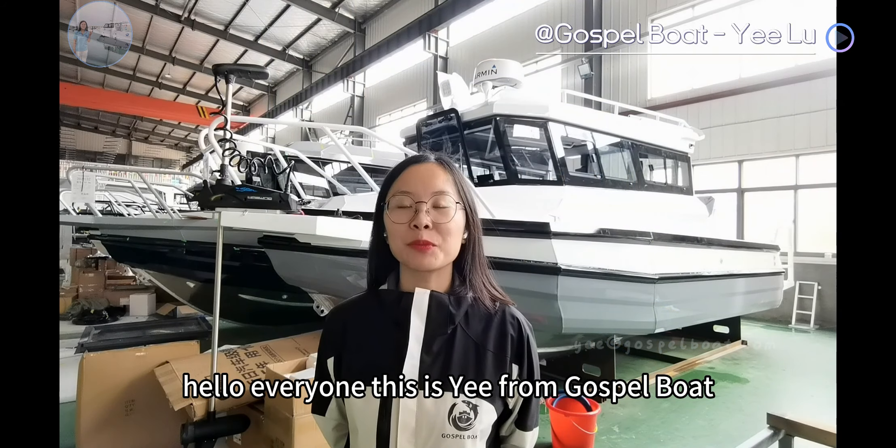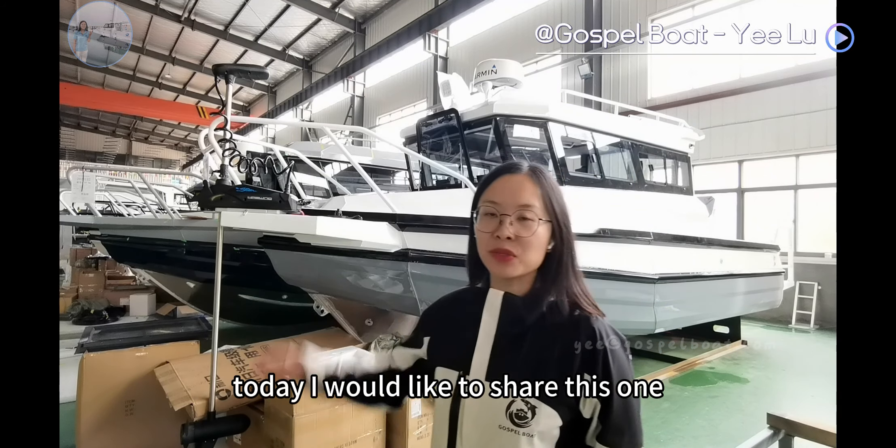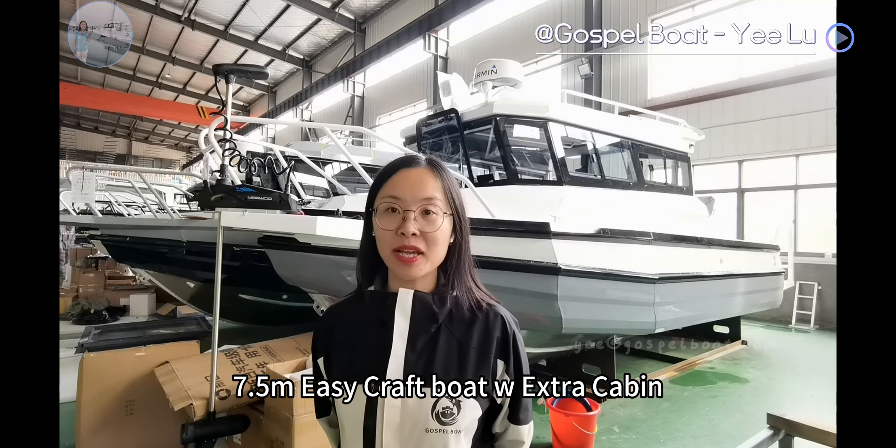Hello everyone! This is Yi from Gotsu Boat. Today, I would like to share this 3.5-meter EZCraft Boat with extra cab.